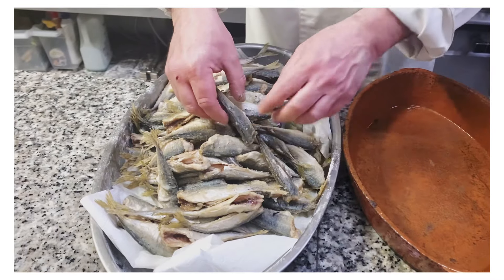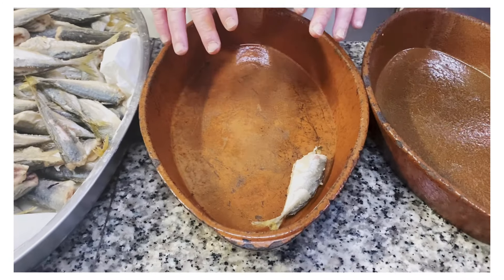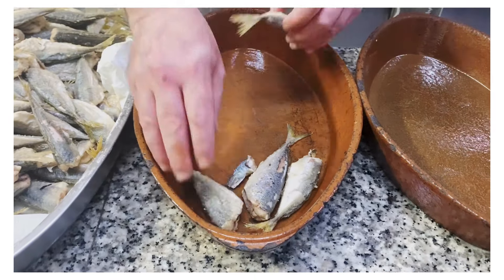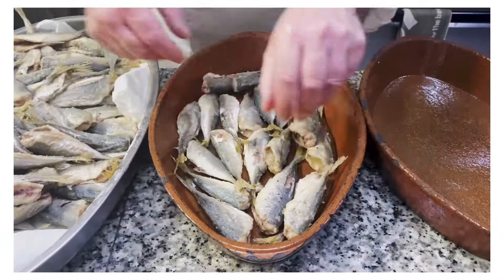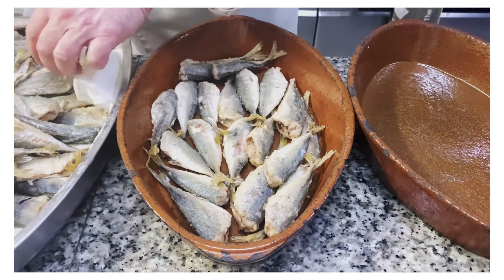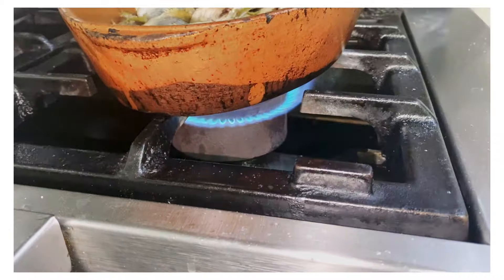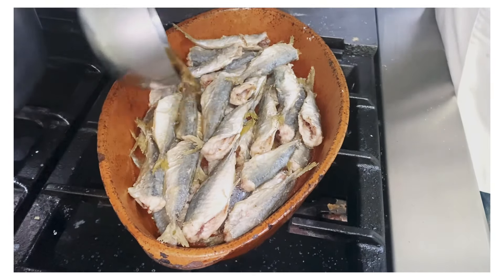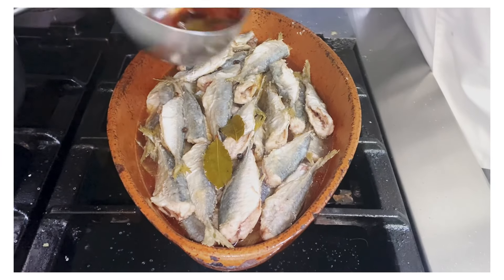We've flash fried the mackerel so it's nice and tender but not fully cooked. I'm using a clay pot because I love cooking with them, but you can use a regular pot. The important thing is that the vinegar covers the fish. Put one forward, one back so they all fit in. Do two layers at most, so they can be covered with vinegar. With the heat at medium, add the vinegar, water, salt, and bay leaf mixture and cover the fish.